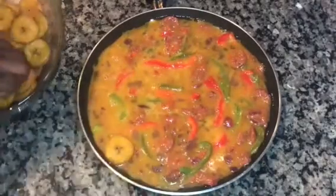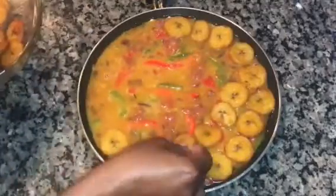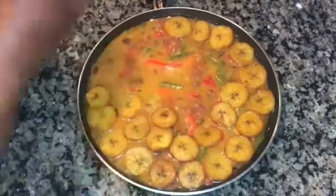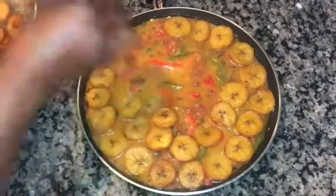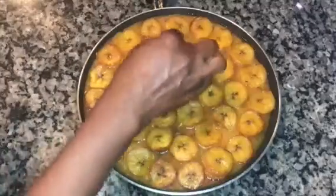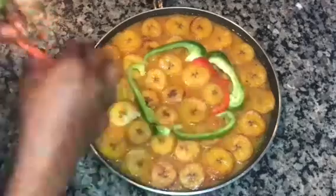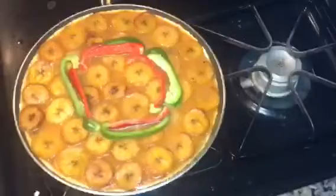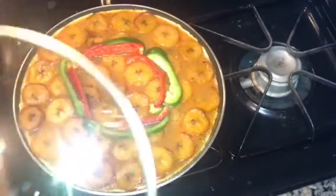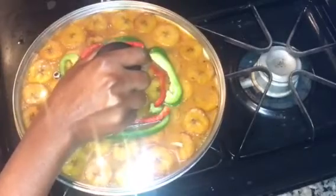Now I'll place the fried plantain to cover the entire surface of the egg mix. I'll add the green bell pepper and red bell pepper to garnish it. As you can see, my egg and plantain frittata is already on the gas cooker. I'll cover it and allow it to cook for 20 minutes on lower heat.